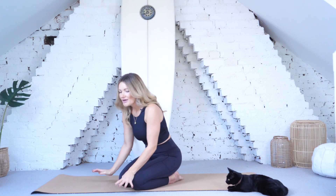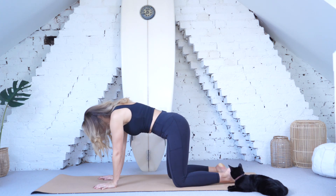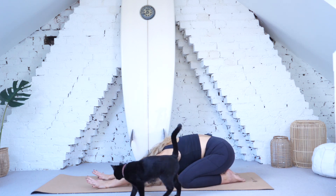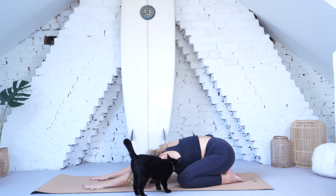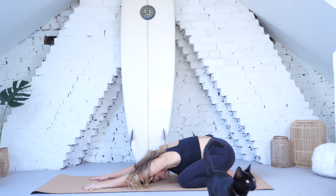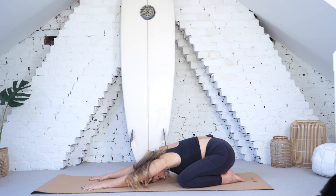Okay, let's get started. We're going to come to start in a child's pose first. Bringing the knees onto the mat, toes to touch and pressing the hips back and behind. Reach the arms forwards into an extended child's pose and just take a couple of deep breaths here. Feel that space into the back of the body, the length of the lat muscles along the span of the lower back into the upper arms.